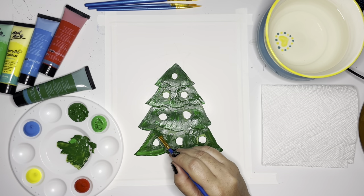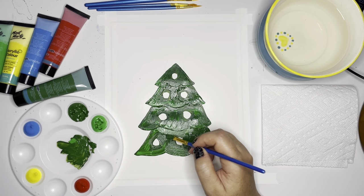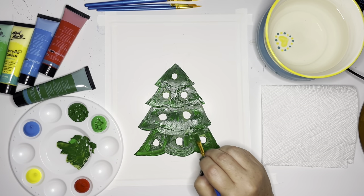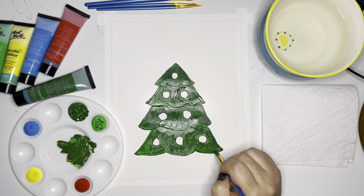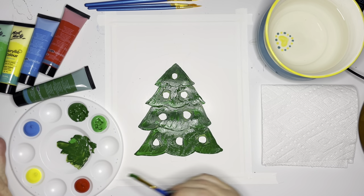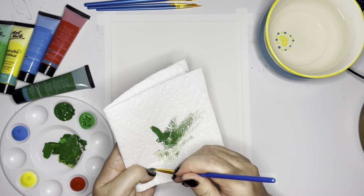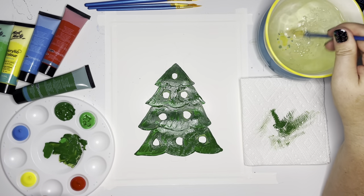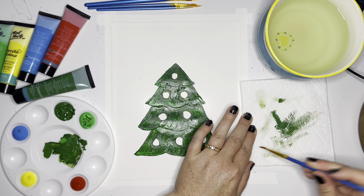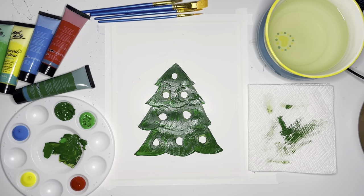And then also maybe up here, and then I'll just add some strokes to make it look more like a tree. There's the background of my tree, and before I go dip into my water I'm going to get all the paint out of my brush onto this paper towel — that'll help keep my water a little bit cleaner. You want to make sure you get all that paint out because you don't want to use a brush again and have it be all dirty.